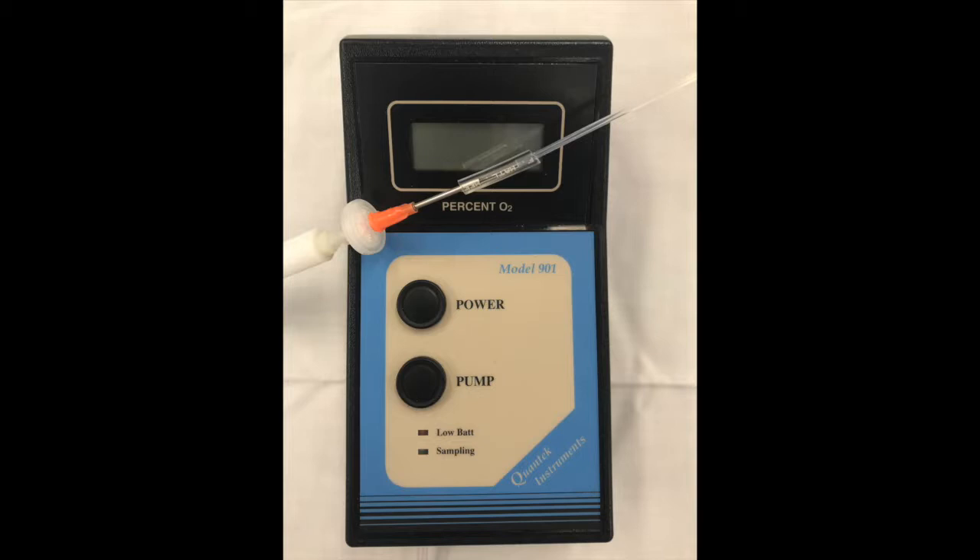This little machine isn't mandatory for boost cross-linking, but I really do like it as a check. It's an oxygen sensor, and it allows us to ensure that the concentration of oxygen in the goggles for the boost procedure is above 95%, which is the optimal level. Having the oxygen sensor has really helped us, as we've learned about the procedure, to iron out the technique and ensure the procedure is as safe as possible for patients.